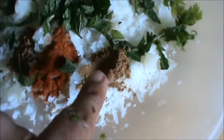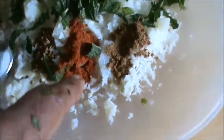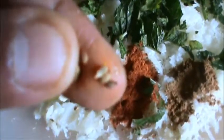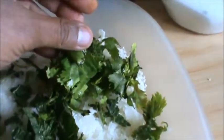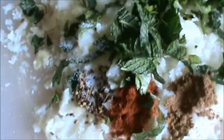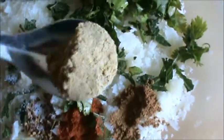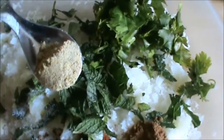Take 1 grated potato. Add 1-2 pinch of garam masala, red chilli 1.5 teaspoon or as per your need, 1.5 teaspoon ajwain or carom seeds, 6-7 mint leaves chopped finely, coriander 1 tablespoon, 1-2 pinch of salt or as per your need, and 2-3 pinch of chaat masala.